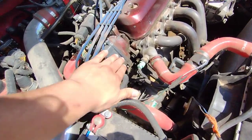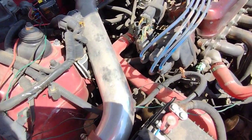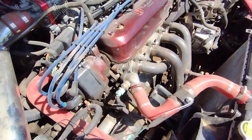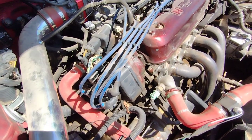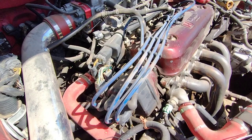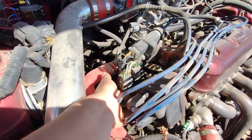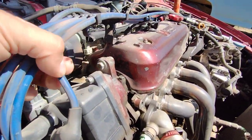Alright guys, so the cap and rotor — before I take it apart, I'm going to take a picture. That way I know where to put my wires, so whenever I go back together with the new one, I'm not misplacing or putting the wrong wires where they're not supposed to go. This should be held on by three bolts here, here, and here — I think those are eights. They also have a Phillips head that you could use to take them off.